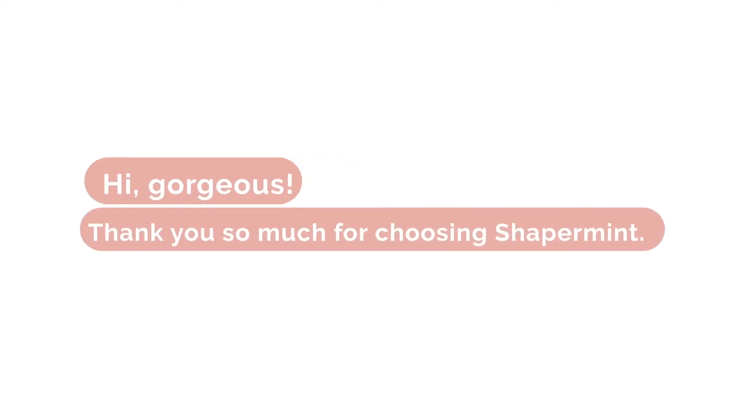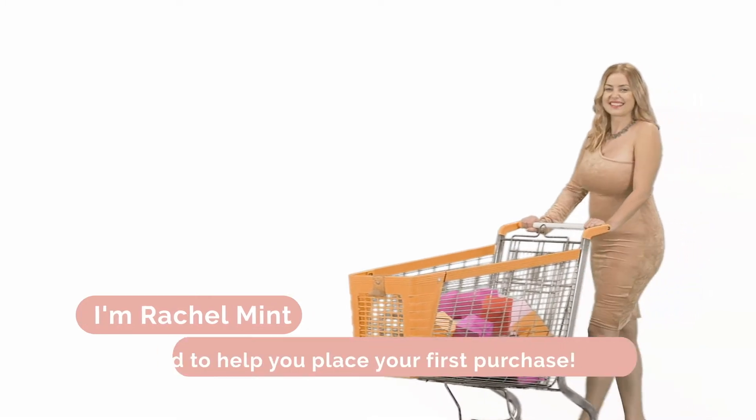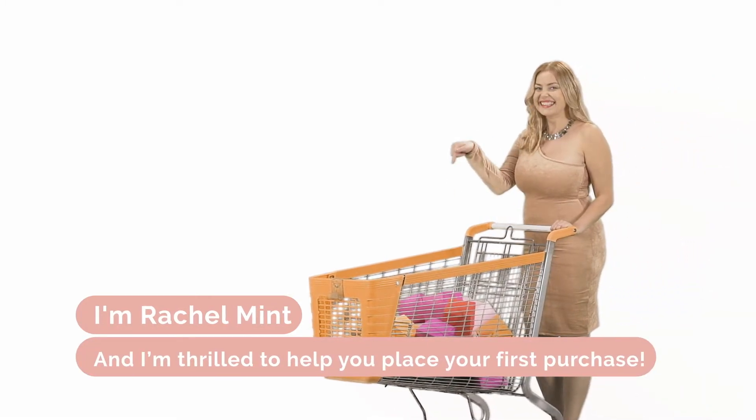Hi Gorgeous! Thank you so much for choosing ShaprMint. I'm Rachel Mint and I'm thrilled to help you place your first purchase.